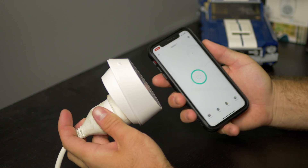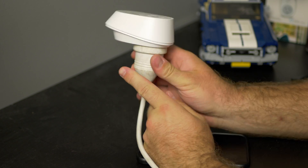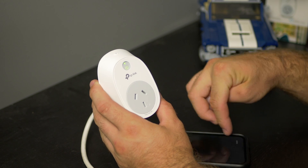But in any case, friends, thank you very much for watching. This was a little setup on how to do this. I'm going to be getting a whole bunch of other TP-Link smart home items, because it's super popular at the moment.